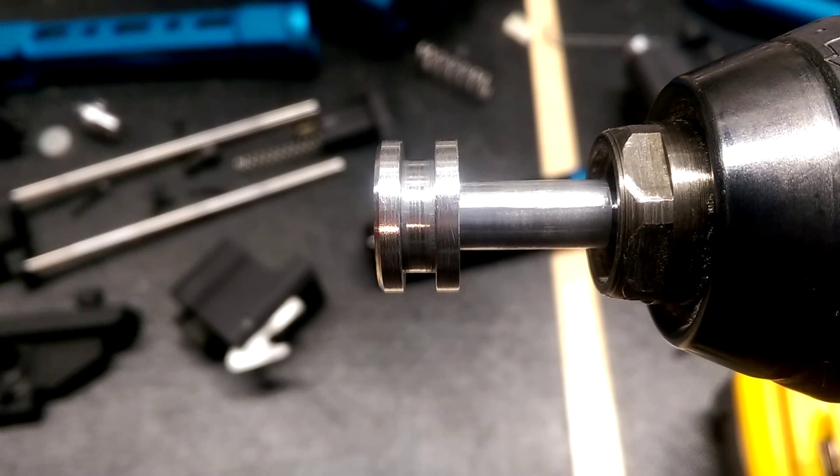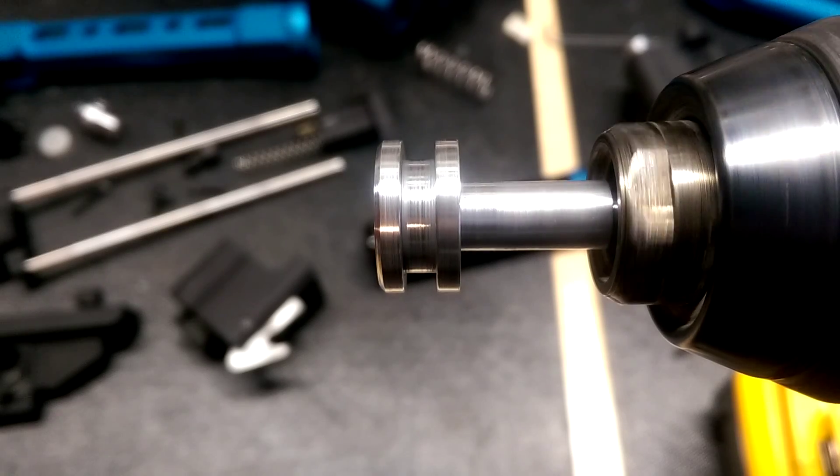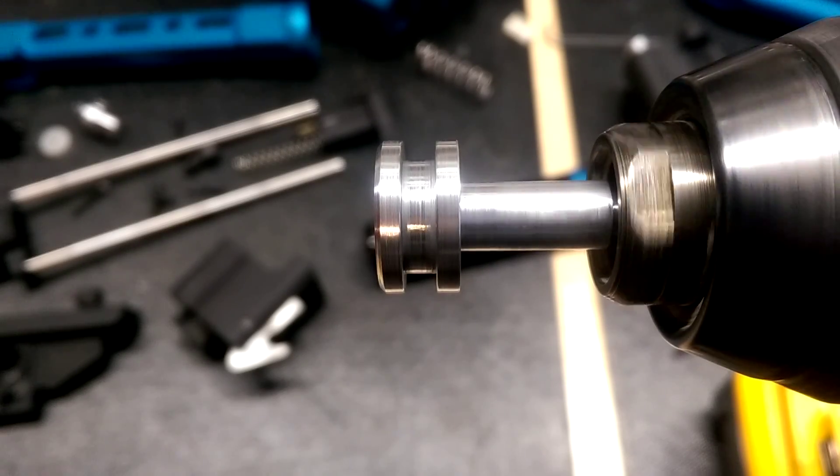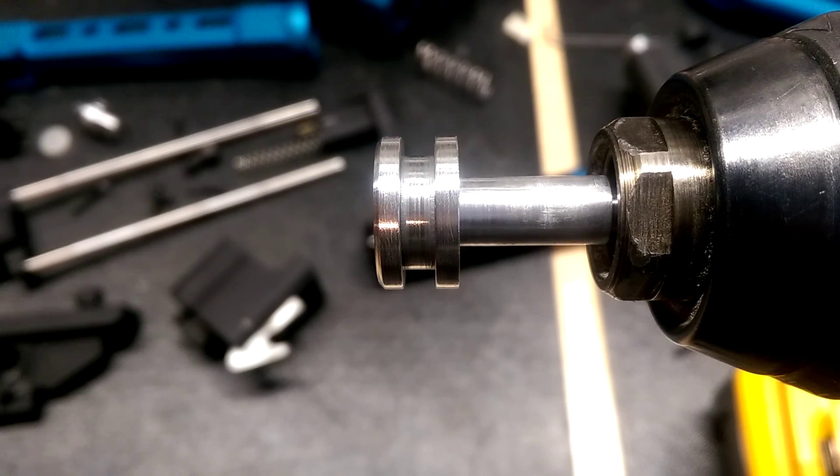I'm not sure — I might try and put this on a lathe and just round out the back, or make a whole new one. But I don't think there's any way this piston will ever work quite right the way it is.